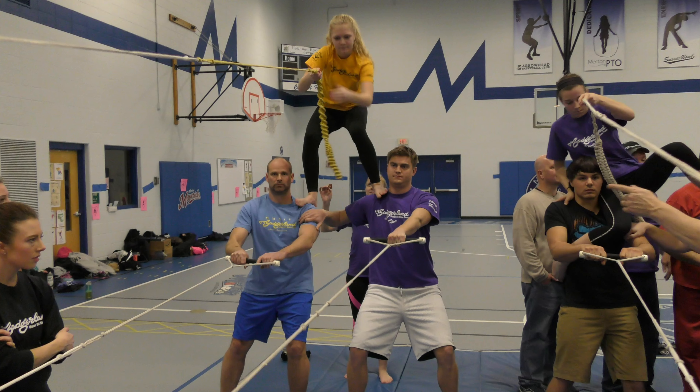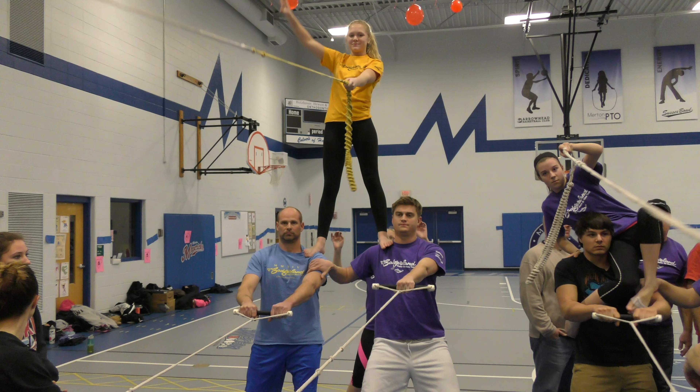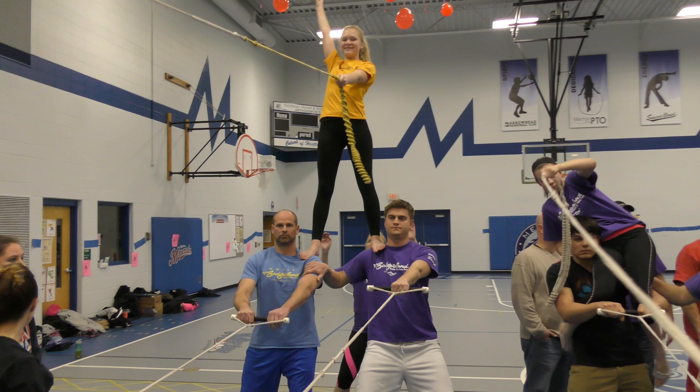Once up, stand straight up, lock legs, squeeze thighs together, pull the base tier together. Hands up, shoulders back and hips forward.